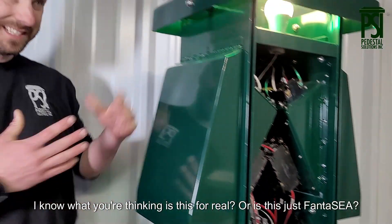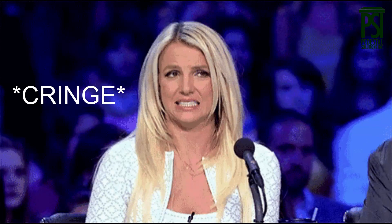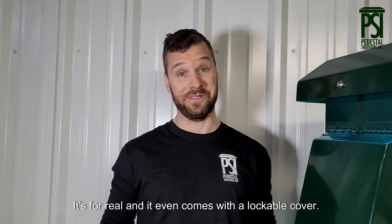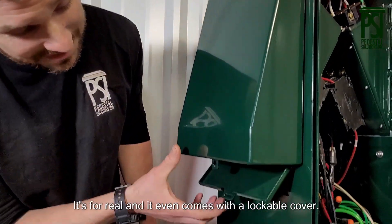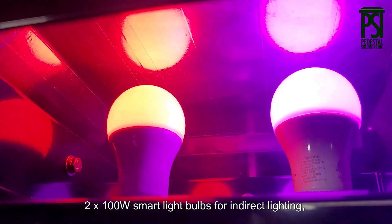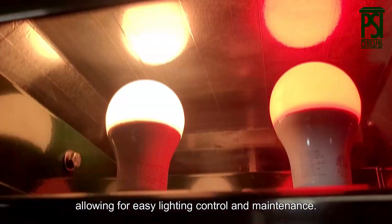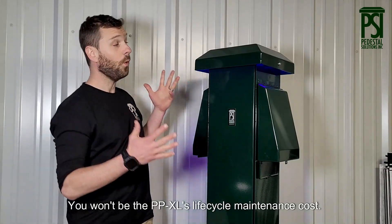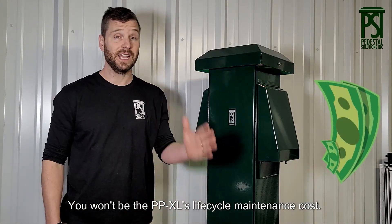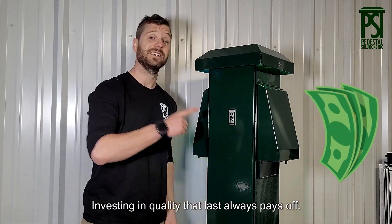I know what you're thinking — is this for real or is it just fantasy? It's for real, and it even comes with a lockable cover. 200 watt smart light bulbs for indirect lighting, allowing for easy lighting control and maintenance. You won't beat the PPXL's life cycle maintenance costs. Investing in quality that lasts always pays.